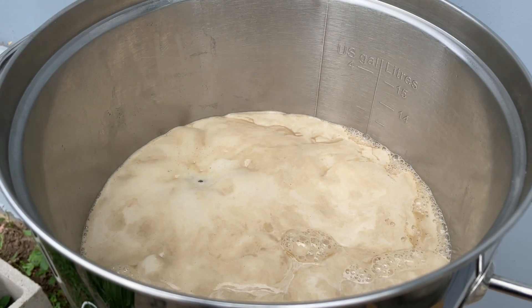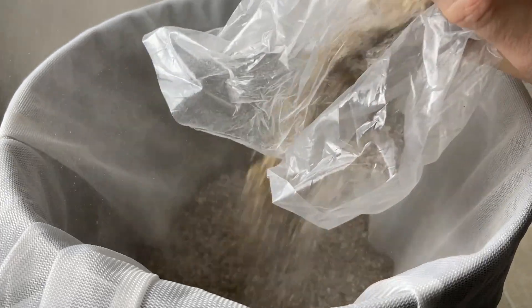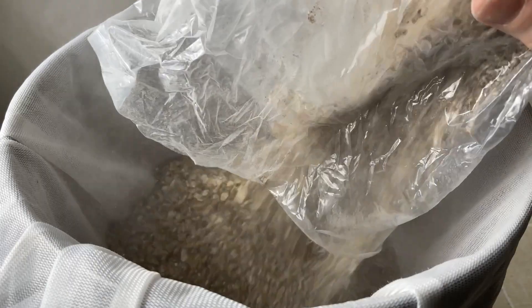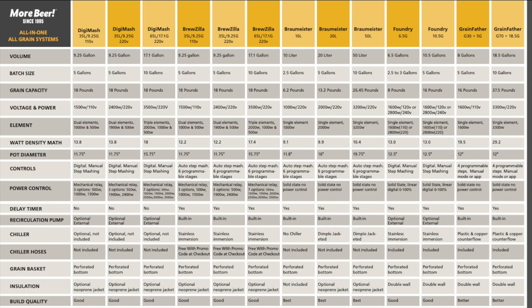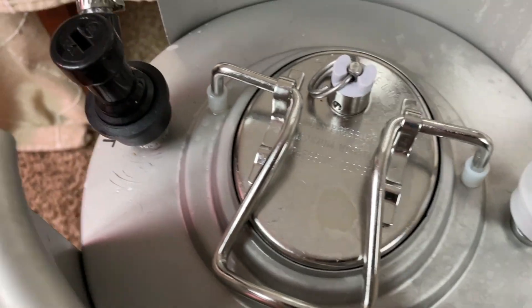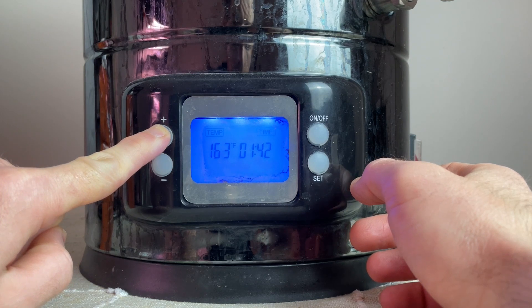Switching to the negative side, my first con relates to the heating element, and more specifically trying to use this kettle as a mash tun. It's important to note I'm not using it 100% as intended per Northern Brewer's website. But if you want to do all-grain brewing with an electric kettle on a small scale, this is only one of two options currently on the market. I personally aim for smaller batches targeting 1.75 gallons to fill my small keg that fits inside my fridge, using the Gigawort as an all-in-one system.